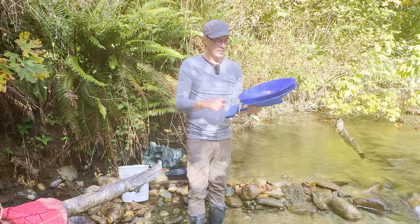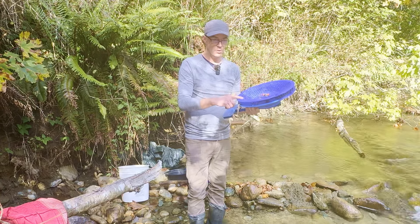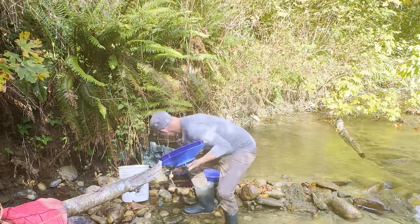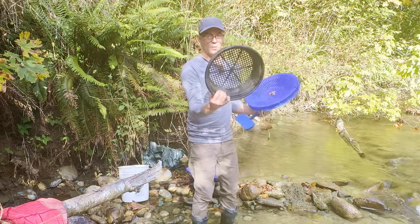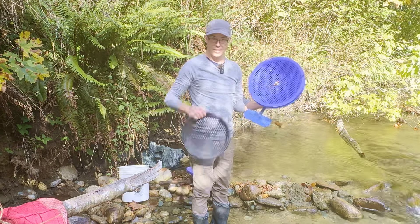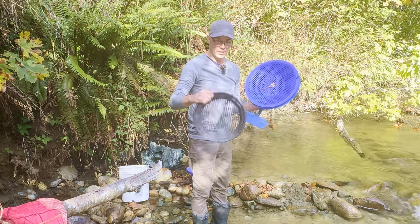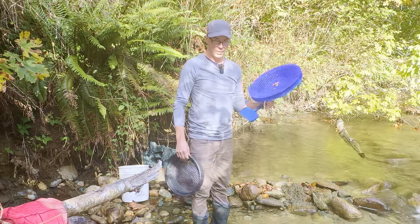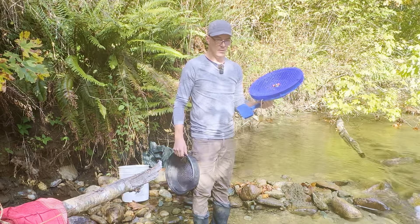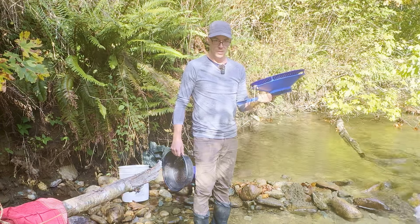After that I'm going to take the screen off and we're going to use it without the screen. I've got a separate screen here for the five gallon buckets, just a quarter inch, and then I'll show you the other way to use it where it's a continuous operation, so you can really speed through the material. Stay tuned, because it's going to be awesome.